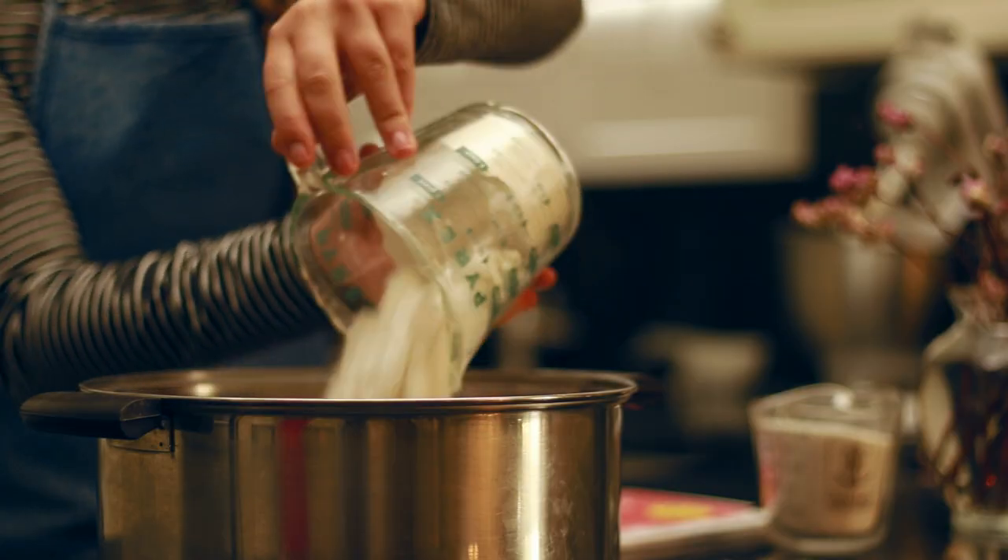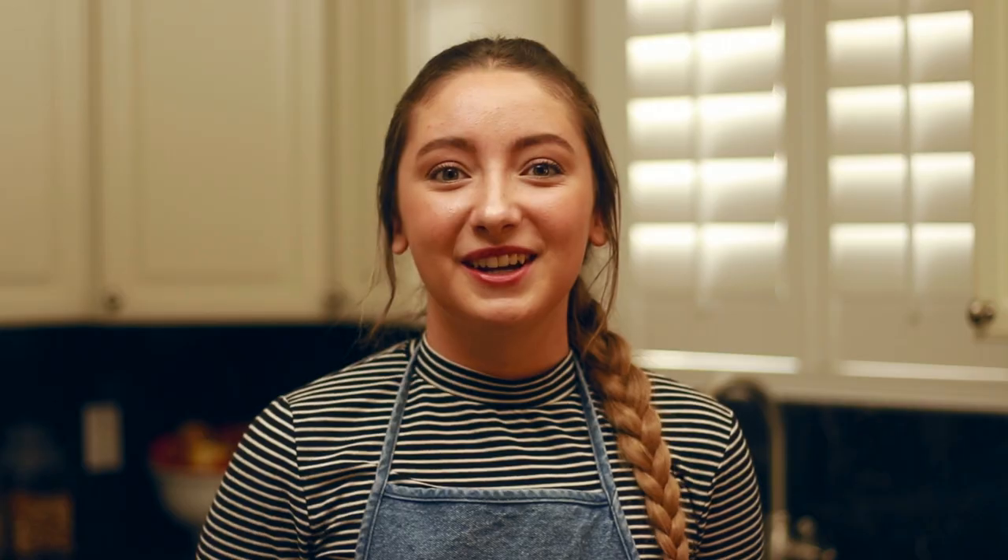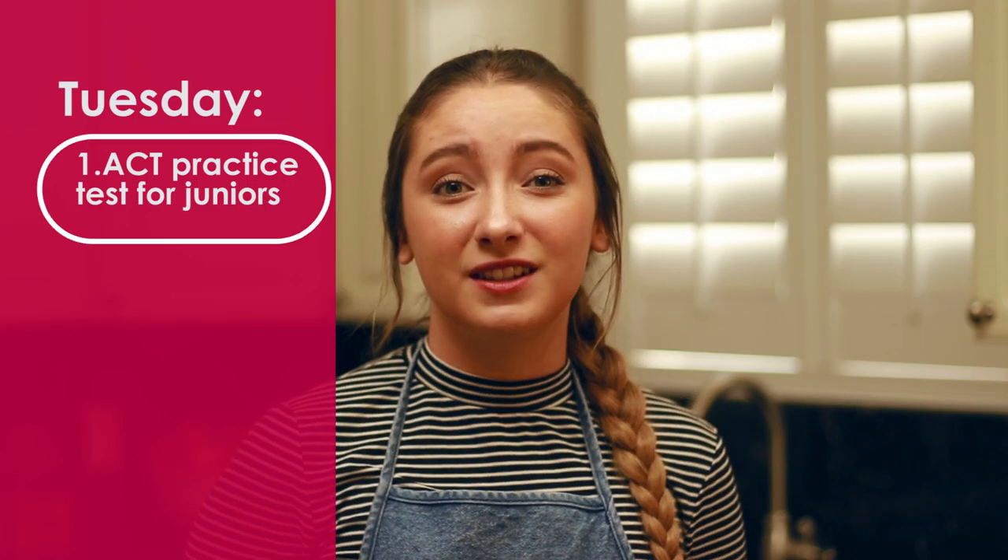We're beginning with our chocolate chip cookie for Tuesday, November 6th. You're going to want to add 2 cups of flour, 1 cup of sugar, and your ACT prep book. Juniors, please take advantage of this important opportunity. Sophomores and seniors, don't come to school until 10 a.m.